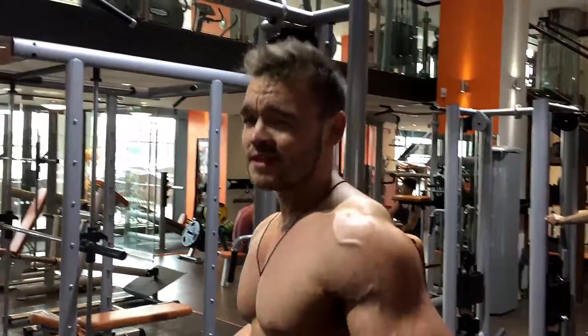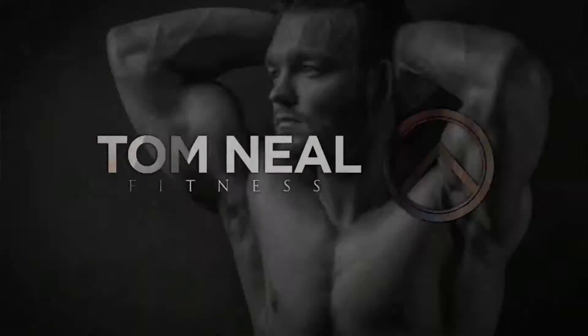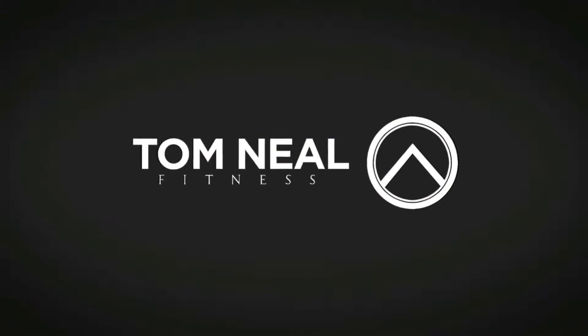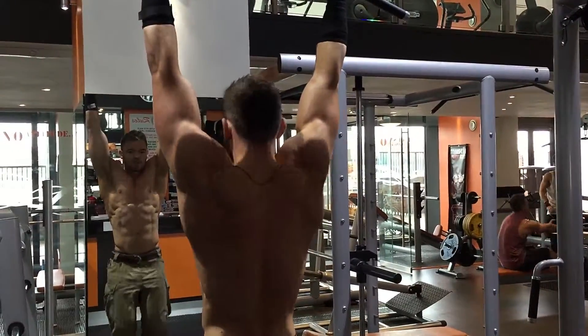Everyone does knee raise. Here's how to do it right. Knee raise — great movement for the abs. It really shifts a lot of tension onto the lower abs.